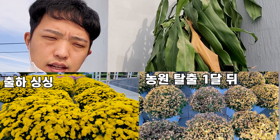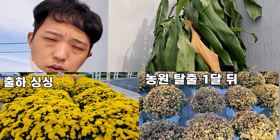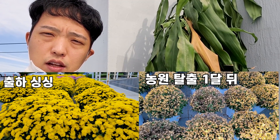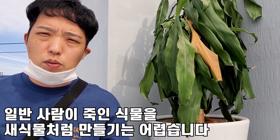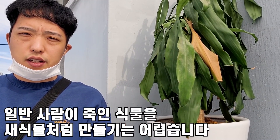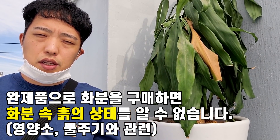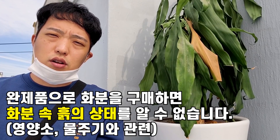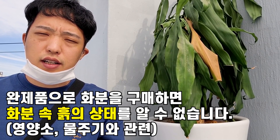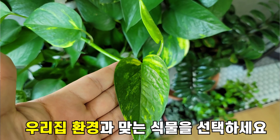전문가 분들이나 특급 비법이 있으면 이 식물에게 명약을 줬을 때 살아나는 아름다운 스토리를 상상하실 수도 있겠지만, 일반 초보가 식물을 키웠을 때는 그게 어렵습니다. 이 식물 안에 흙이 어떤 흙으로 돼 있는지 몰라요. 그렇기 때문에 이 식물이 죽은 것이고, 설계 단계부터 흙 배합이든 뭐든 다 설계를 해야 식물을 잘 키울 수가 있는 거예요. 결국에는 우리 집에 키우기 때문에 우리 집에 맞는 환경을 맞춰줘야 합니다.